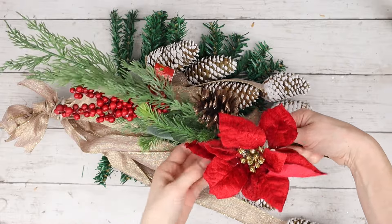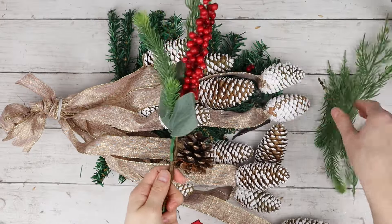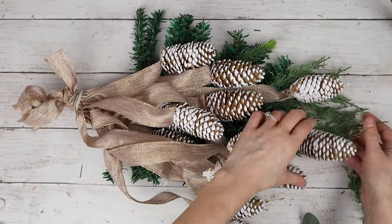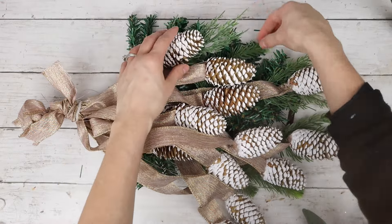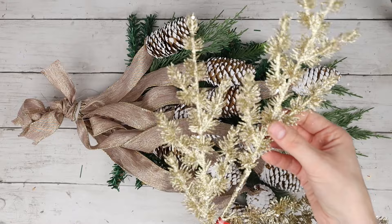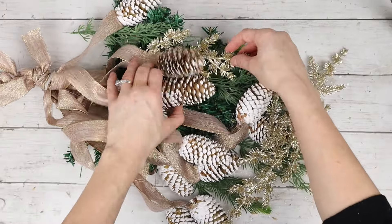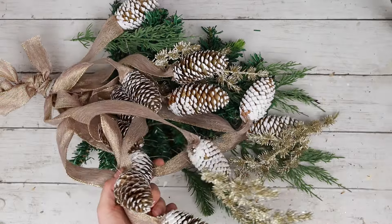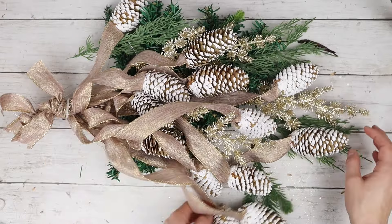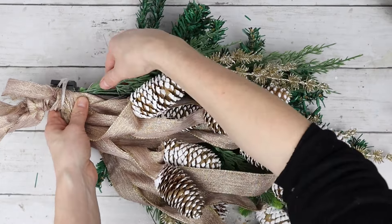To continue decorating my swag, I'm using this Christmas pick that has pretty greenery on it. I thought this would help bring more dimension with different colors of greenery. So I took off those greenery pieces and I'm sticking them onto the Christmas tree, poking out behind the pine cones. Next, I have this gold leaf Christmas pick from Dollarama. This pick is in three main sections, which I cut off with my wire cutters, and then I'm sticking those gold pieces onto the greenery behind the pine cones. I'm also going to split up those bunches of gold leaves into smaller sections so I can have bits of gold poking out in more places of my swag.